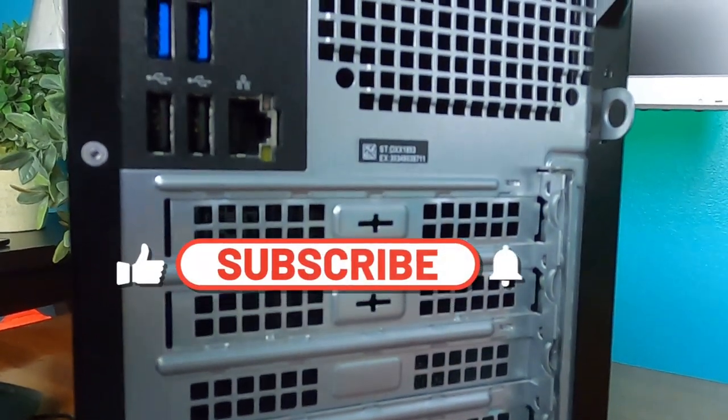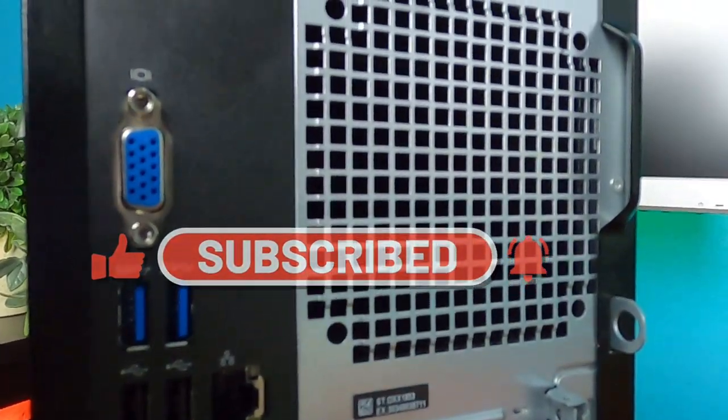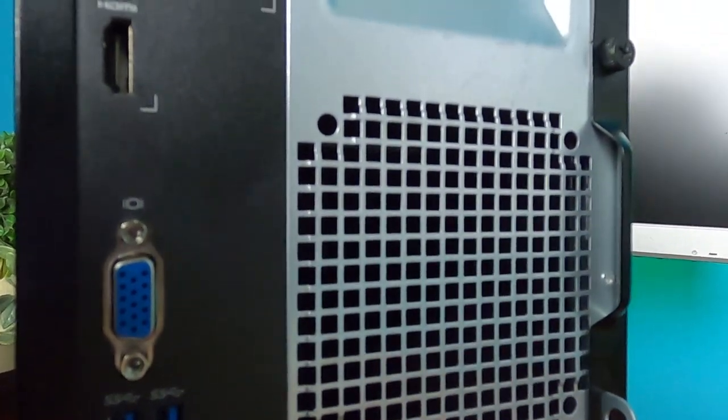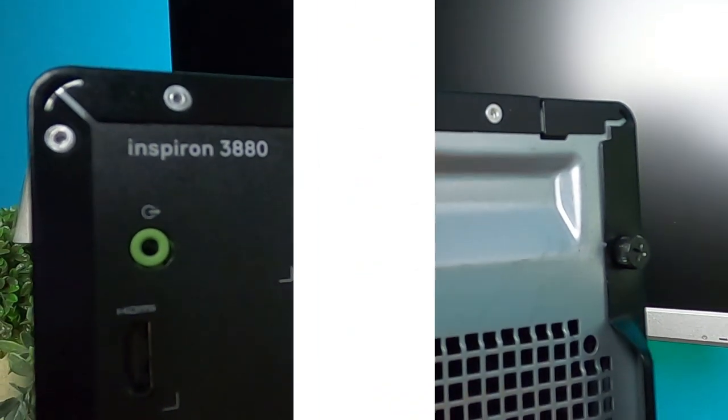This version of the 2020 Dell Inspiron 3880 desktop computer is ideal for personal, business, or educational use.